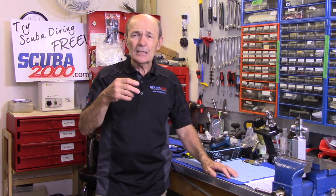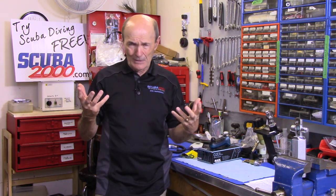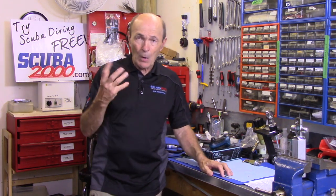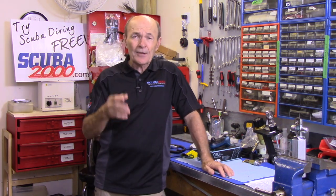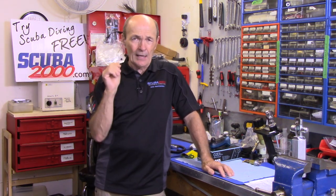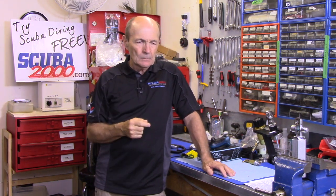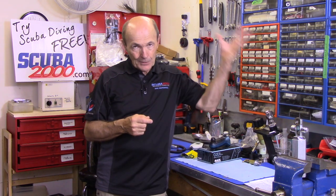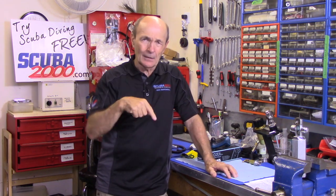There are two ways to analyze your tank. A lot of divers have their own analyzer — if you use nitrox quite a bit, getting your own is not a bad idea. It's small, compact, you can take it anywhere on your dive trips. Every dive store will also have an analyzer right there for you to use when they fill your tank with 32%.